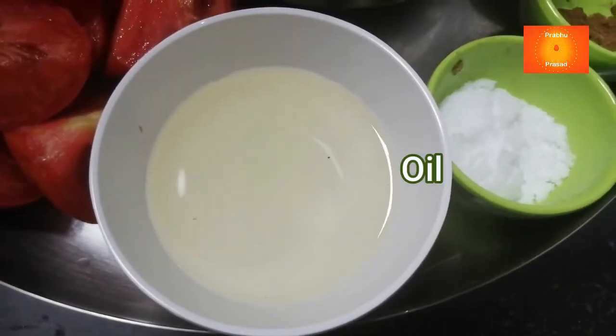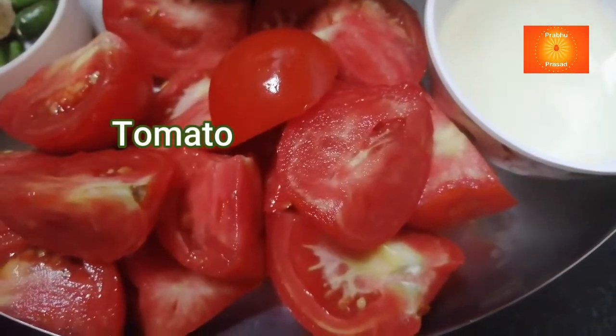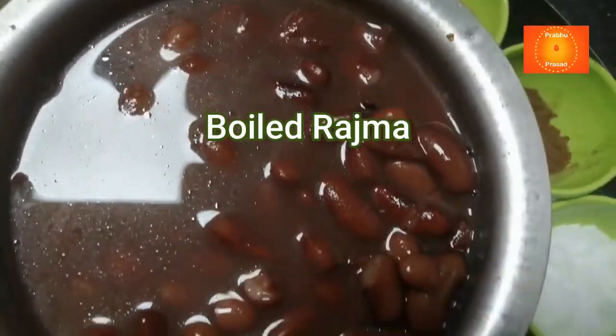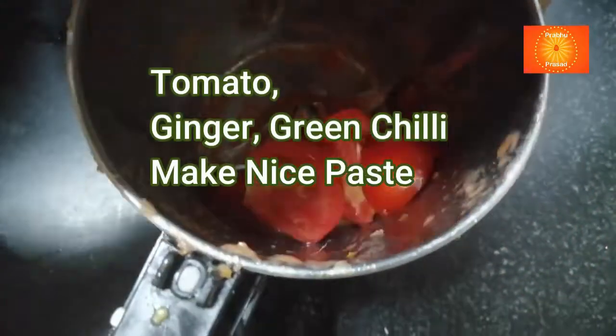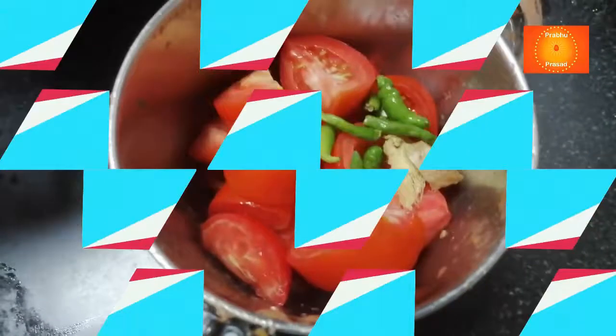I will add 5-6 tomatoes. I will add a mix jar of tomatoes. I will add a nice piece.